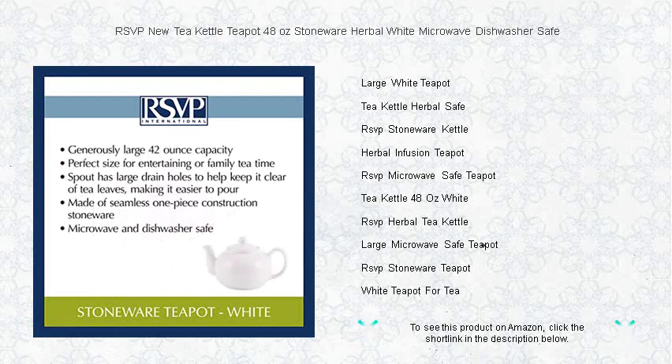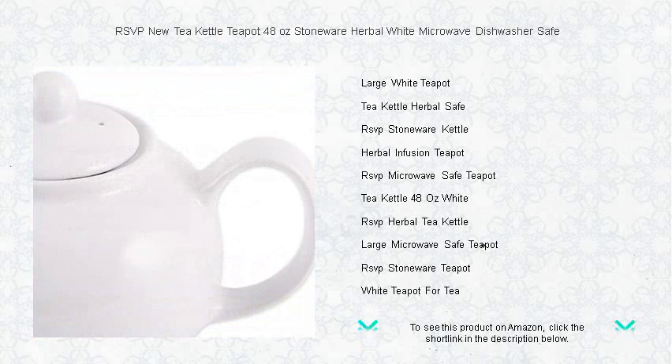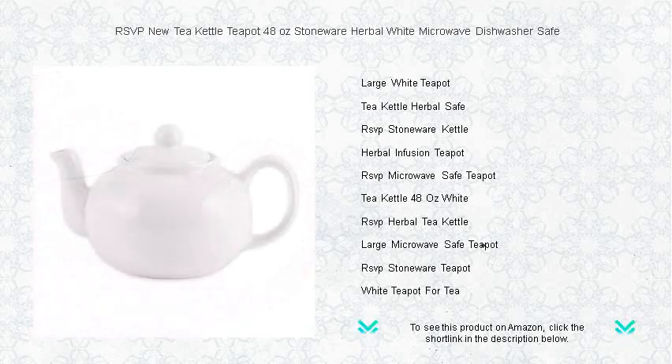Whether you're steeping a robust black tea or a delicate herbal blend, the RSVP teapot ensures a perfect pour every time. Upgrade your tea experience with the charm and durability of stoneware. RSVP is the reliable choice for those who don't compromise on taste and convenience — pour, sip, and relax with RSVP, your new partner in tea indulgence.